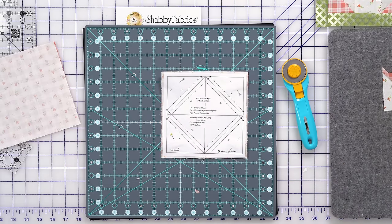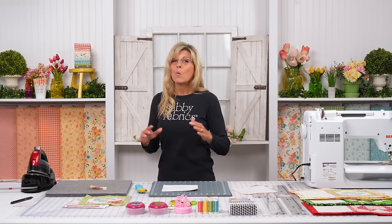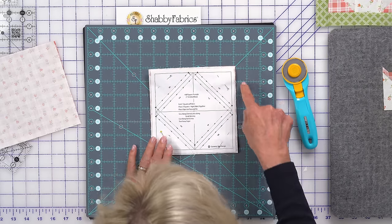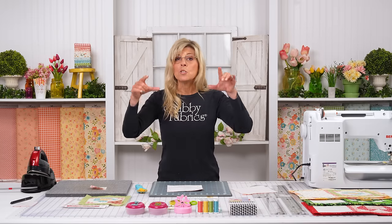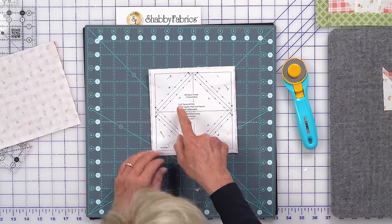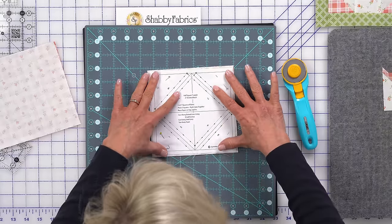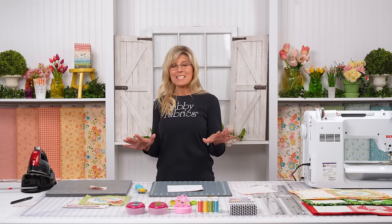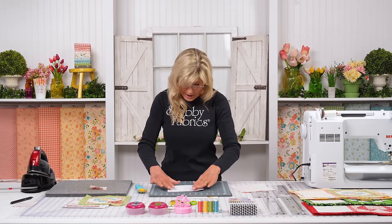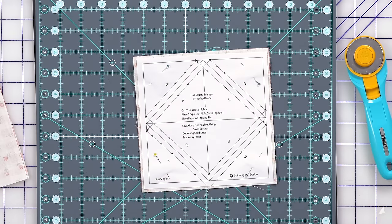The instructions are written right on the paper. It says: half-square triangle for two-inch finished block — cut six-inch squares of fabric. We upsize that to about six and a quarter or even six and a half so the fabric extends past the paper; you'll absolutely know you haven't missed any fabric. If you cut to exactly six inches, it would be inside the paper and you wouldn't really know. You have plenty of fabric in your kit to upsize. You only need one pink and one cream square to make all eight.